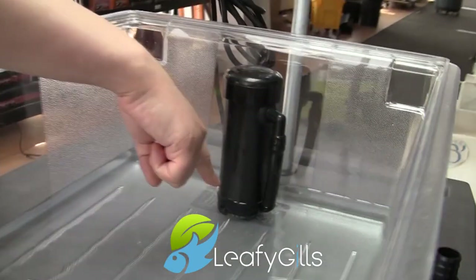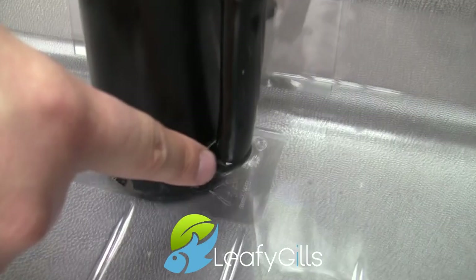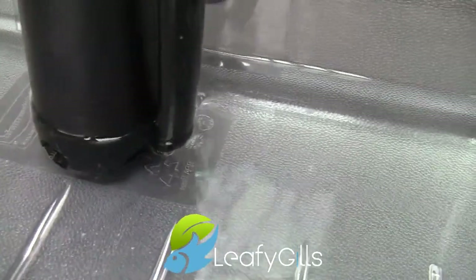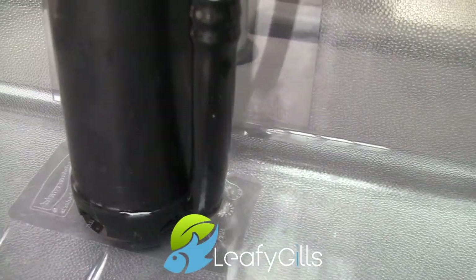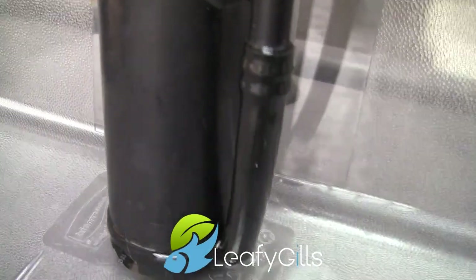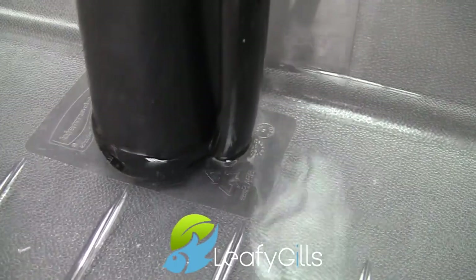Now as you can see, there are holes in the Bell Siphon down here and there's also this tubing right here, and that's basically to expose air — because right now the siphon has no air going through it. Because it has no air going through it, it's siphoning. But once air gets introduced, it's going to break and the siphon will stop.